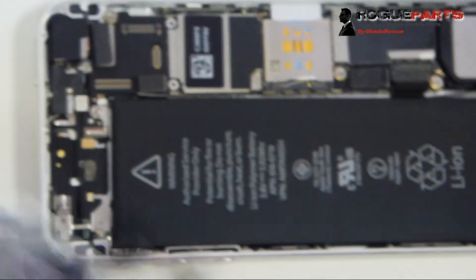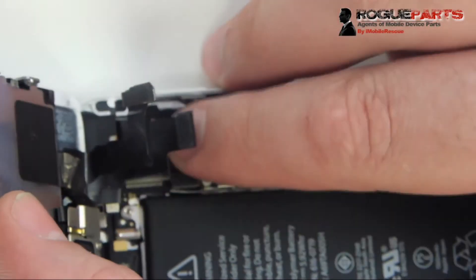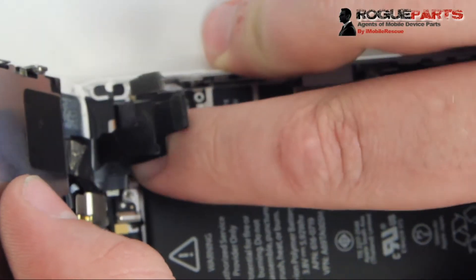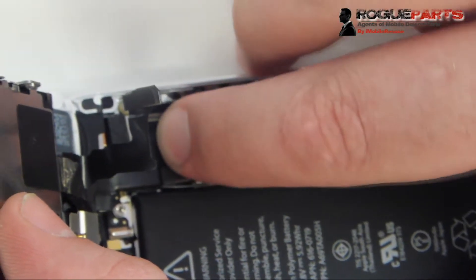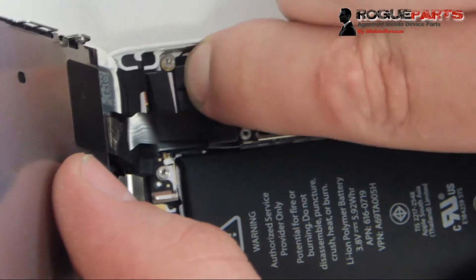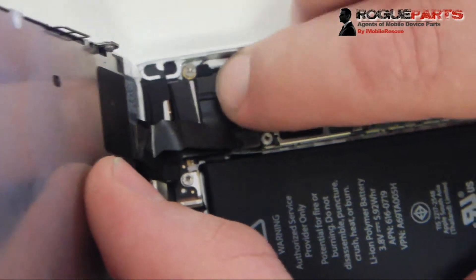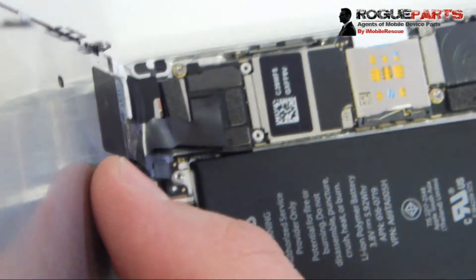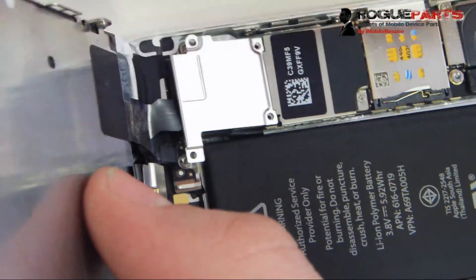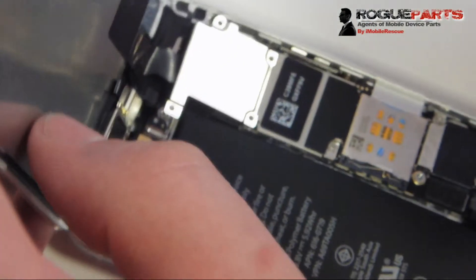The device is ready to be reassembled. We're doing a side shot of plugging the cables back in — you want to carefully plug all those cables back in: the digitizer cable first, then the LCD cable, then the front-facing camera and proximity sensor cable. They go back in the exact order they came off. Make sure they're all fully plugged in with your fingers — they can seem fully plugged in when they're only halfway in, and when you put the shield back on and power it up you'll get touch functionality problems.